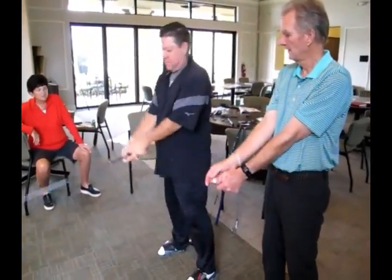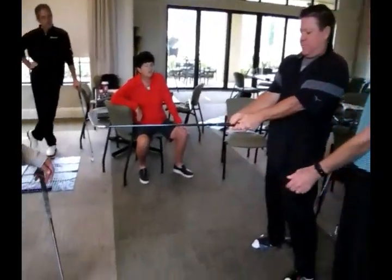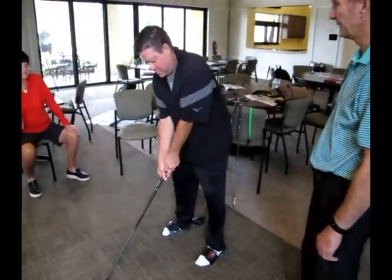Now bring the club up. Get your grip. Elbows on your chest wall. Now let it hang so it's parallel to the ground. Stay connected and get that club to the ground. That looks different.